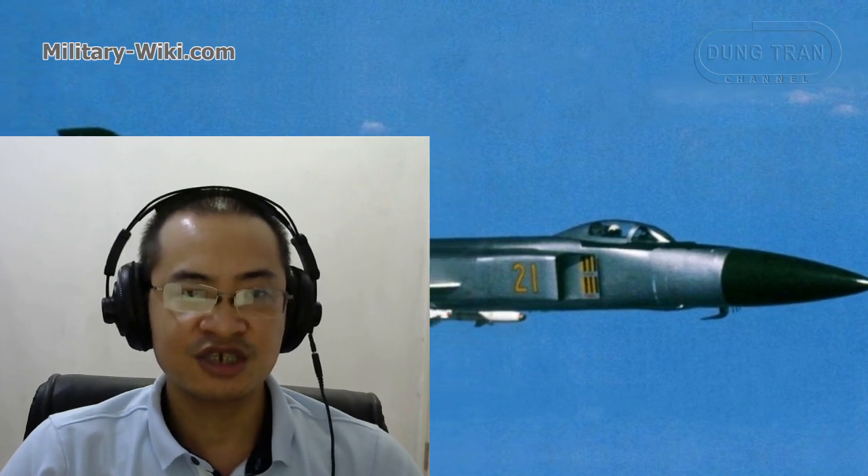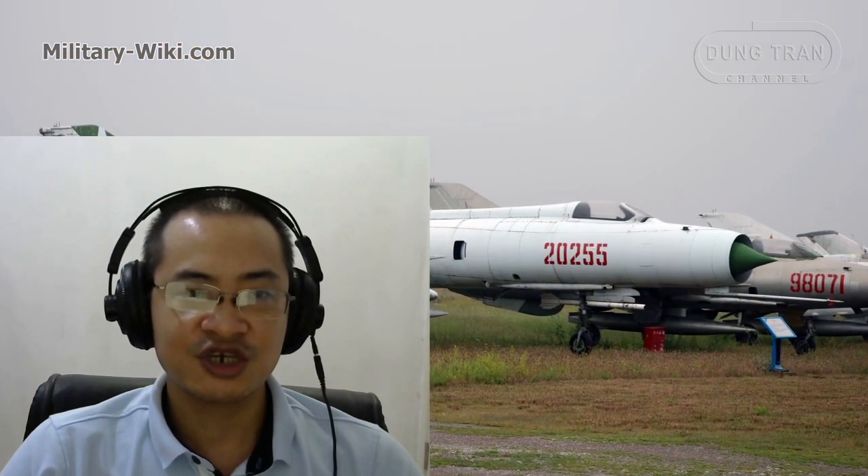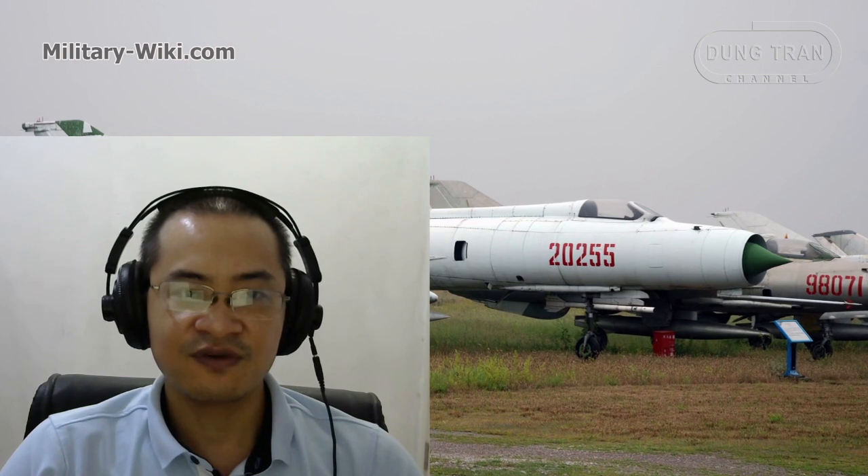The Shenyang J8 is the opening chapter for the Chinese military aviation industry and the foundation for China to make great progress today.